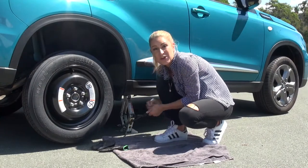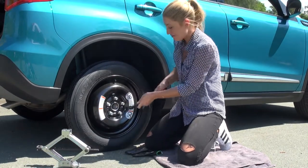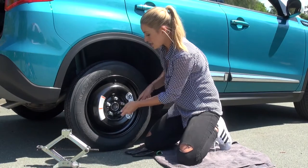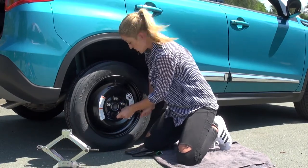Now we're going to lower the jack by turning anti-clockwise. Now the car is back on the ground, do the final tighten of all the wheel nuts — nice and tight clockwise, going from opposite side to opposite side so the wheel's on square.